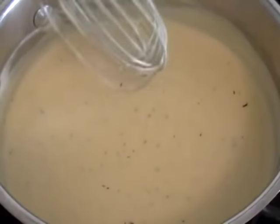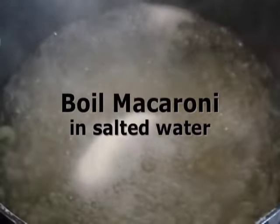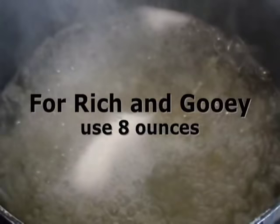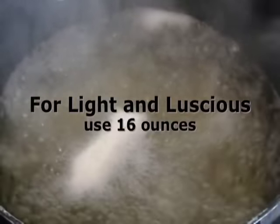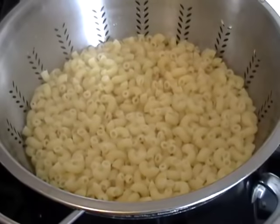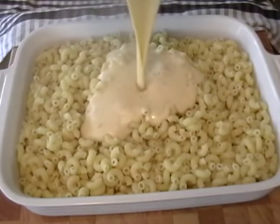Now let's talk pasta. Most of these recipes for this amount of cheese sauce are going to call for eight ounces of pasta. I'm going to use a whole box, which is one pound, which makes a very still delicious version, but not as cheesy, not as creamy — much lighter, much lower fat. If you want to split the difference, put in 12 ounces. So adjusting the amount of pasta, you can really alter this recipe to your personal taste.